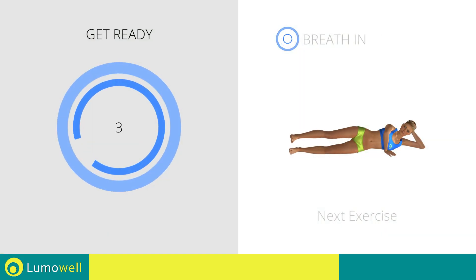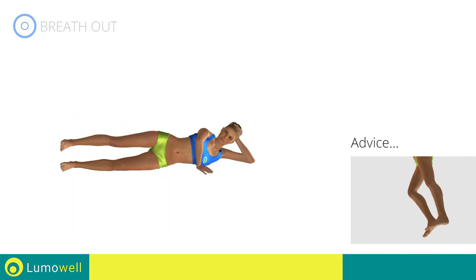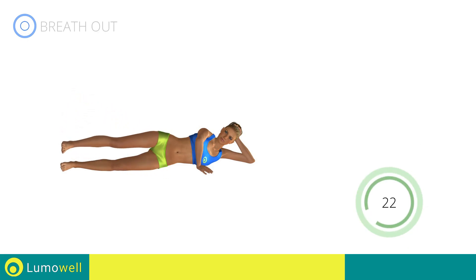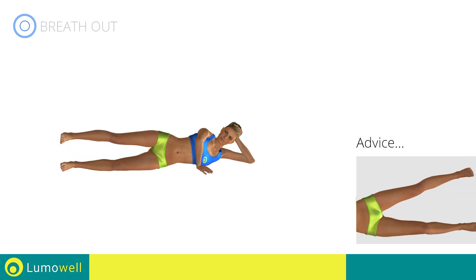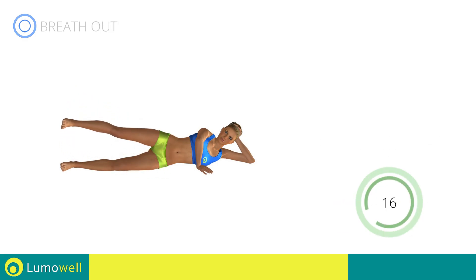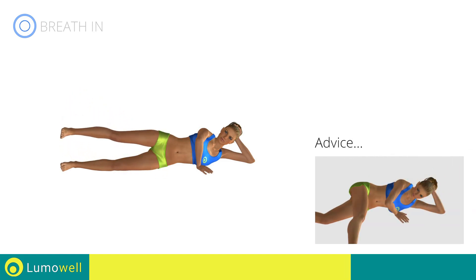Next exercise: side hip abduction plus lying leg kick. Go! Don't keep the supporting leg straight — bend it to have greater stability. Don't stretch out your foot — keep it constantly flexed. Don't move your back. Your head, shoulders, and pelvis should always be in line.